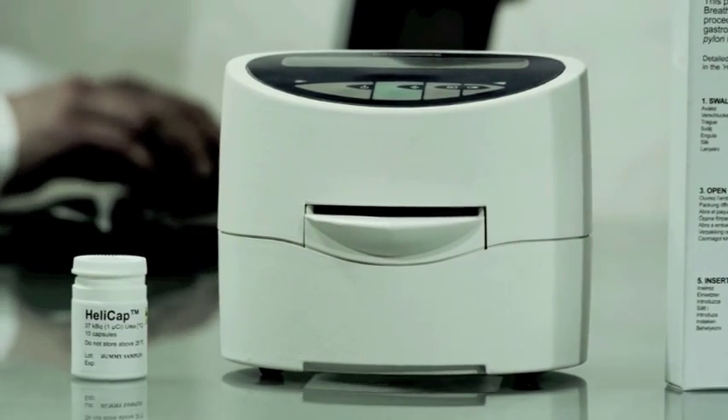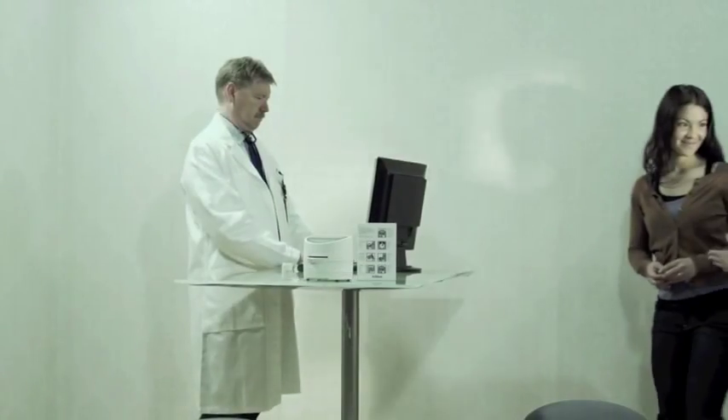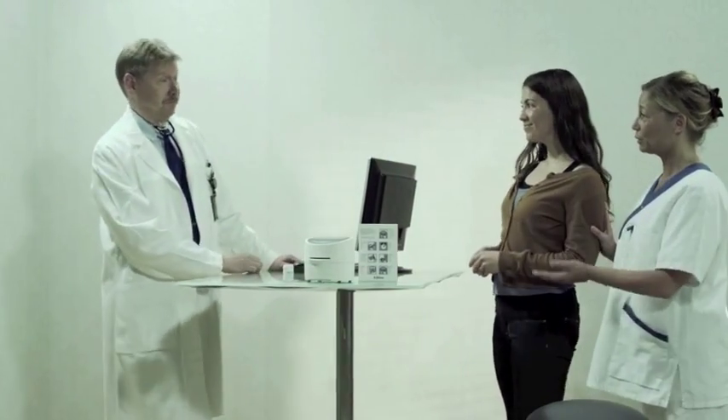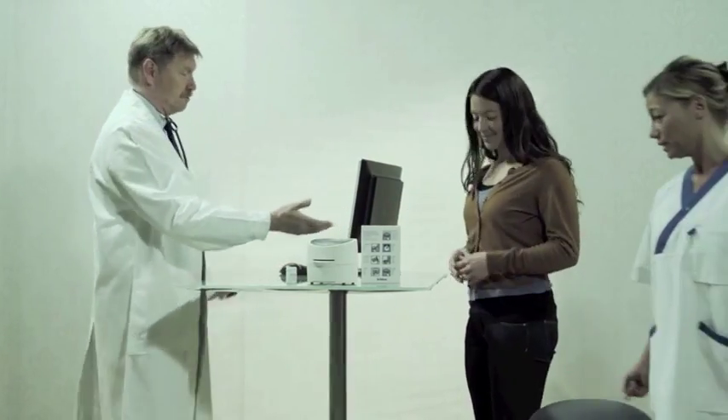The Heliprobe system consists of a HeliCap breath card and a Heliprobe analyzer. Make sure the Heliprobe analyzer has been properly installed and is ready for use.